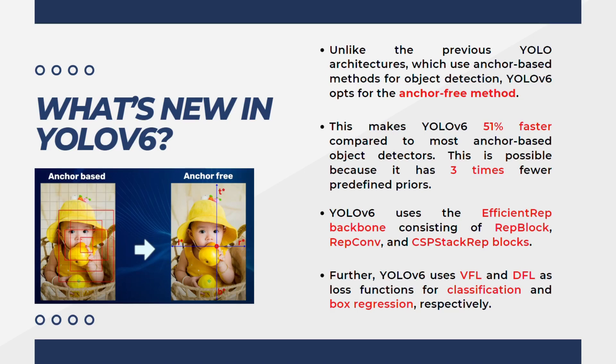YOLOv6 uses the efficient REP backbone consisting of a REP block, REPConv, and CSP stack wrapped blocks. YOLOv6 uses VFL and DFL as loss functions for classification and box regression respectively. These are new concepts, and in order to make sure you are familiar with them, we're going to explain them in the upcoming slides.